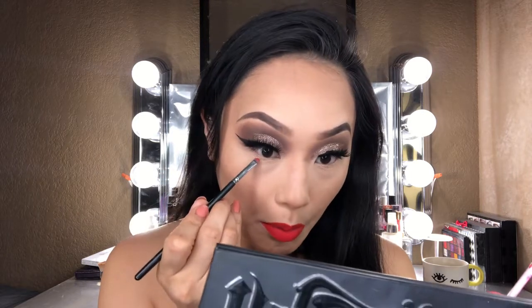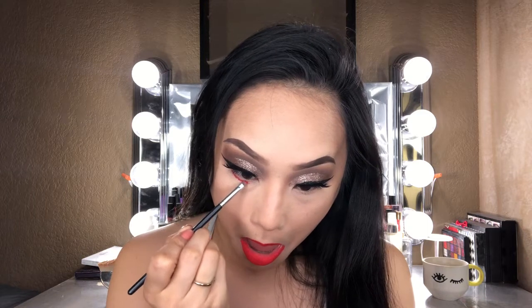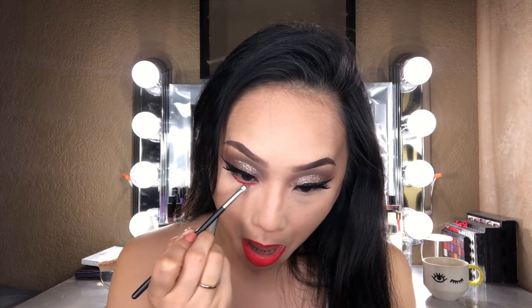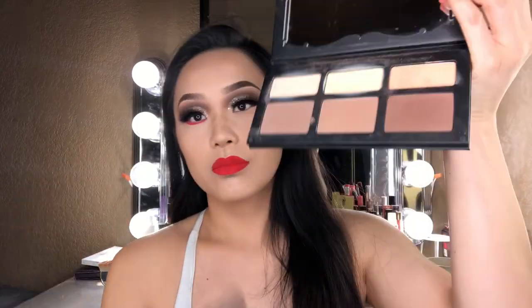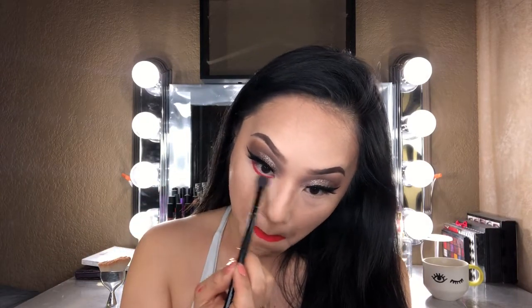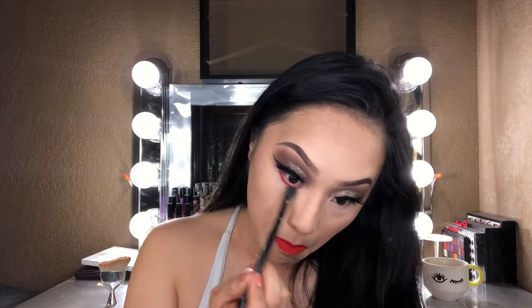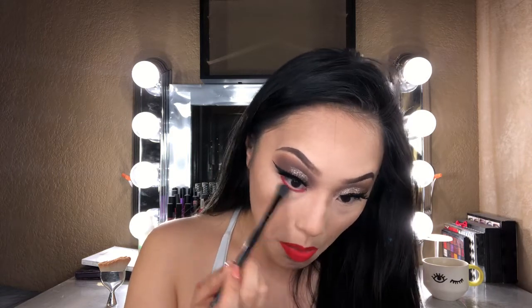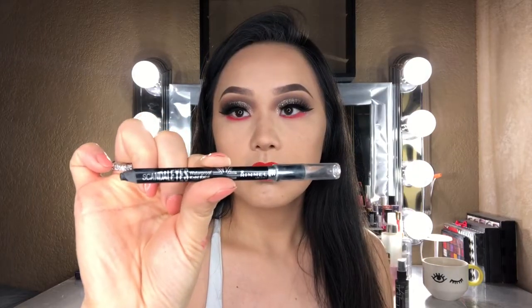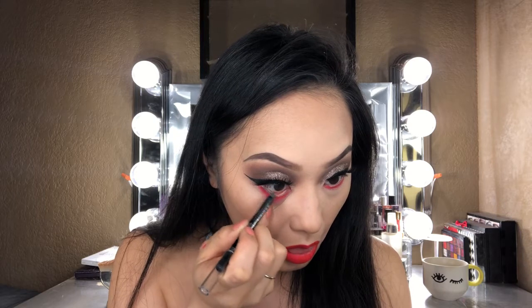I'm just lightly sweeping that onto the lower lash line — this liquid lipstick is a somewhat drier formula than I'm used to, so I'm going in with a very light hand. Then I'm taking my elf blending brush and the middle shade from my Kat Von D palette to blend out that red I placed underneath my eyes and soften the look. I'm also placing Rimmel Scandal Eyes black eyeliner into my lower waterline.